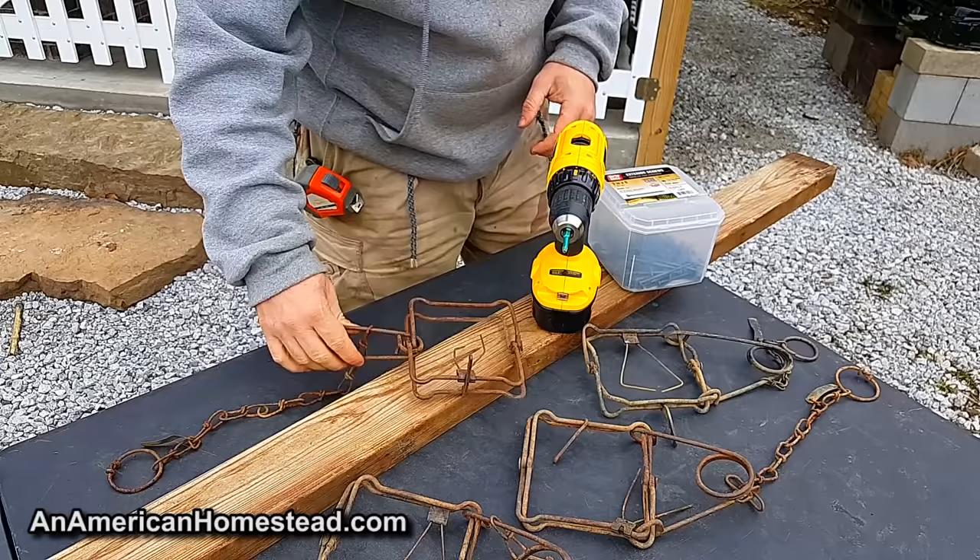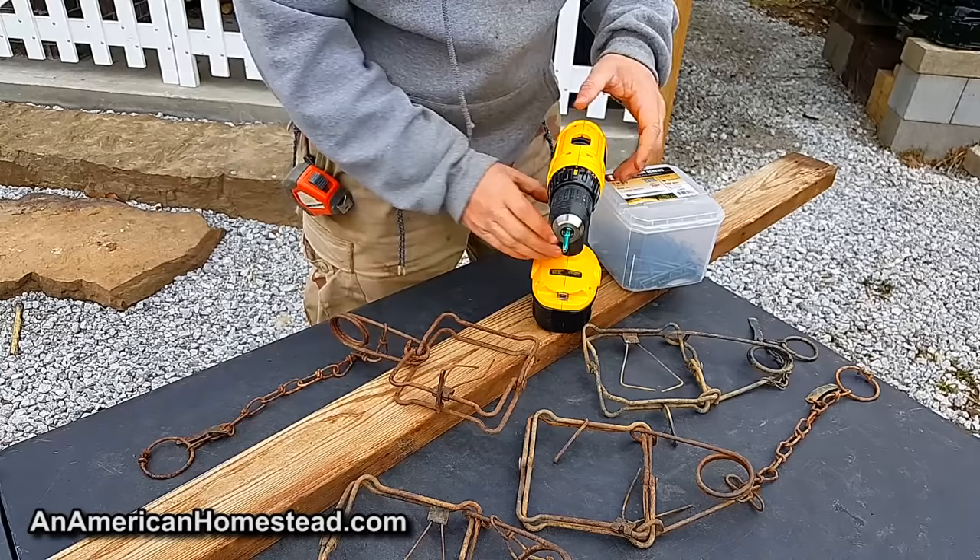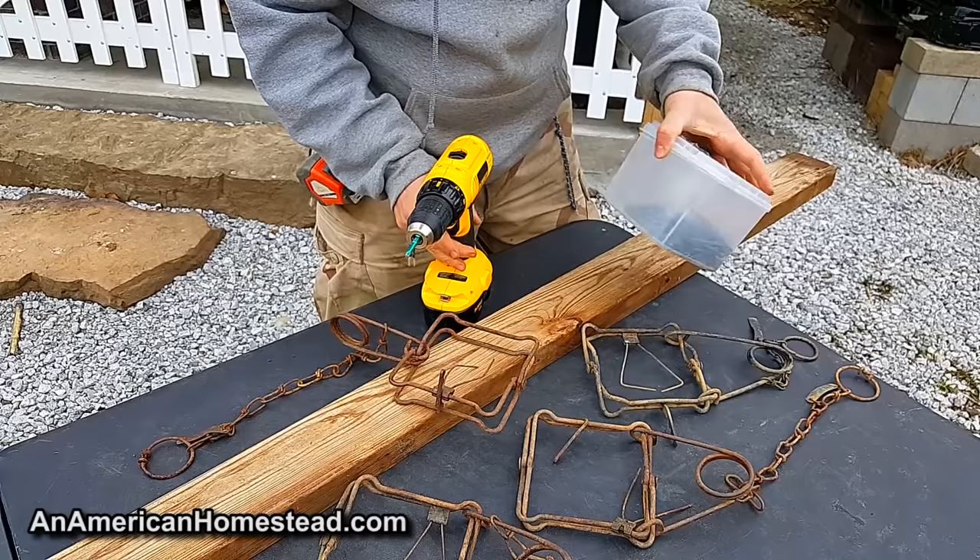Here's what you're going to need: these are called 110 Conibear traps, and you can find them on eBay pretty cheap or on all kinds of trapping websites. I've picked up most of mine cheap secondhand on eBay. You're also going to need a drill with a T25 star bit, some three-inch screws, and a six-foot piece of two-by-four.